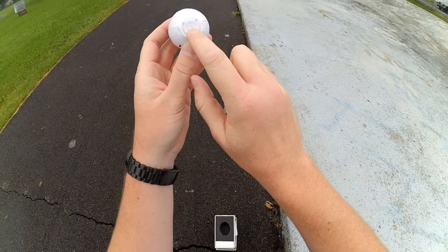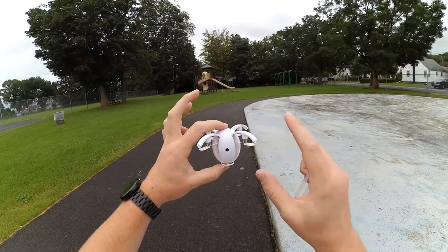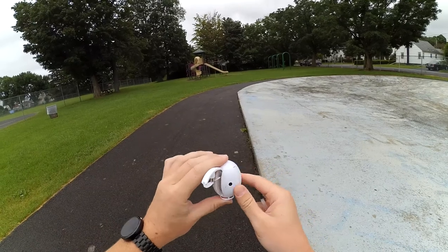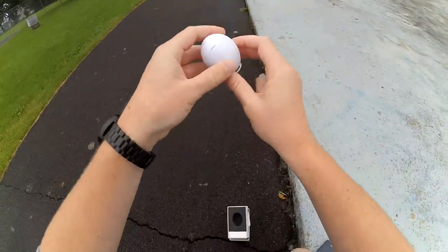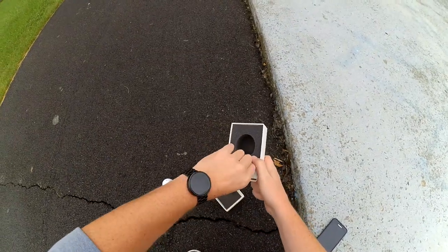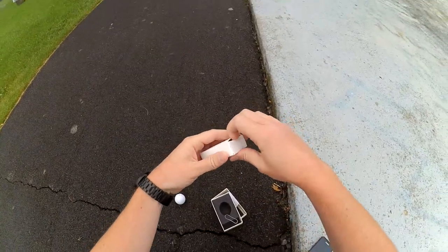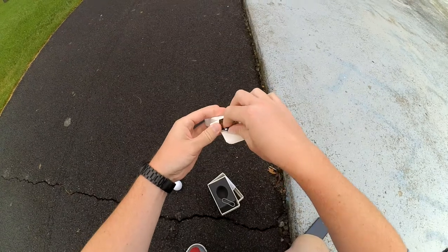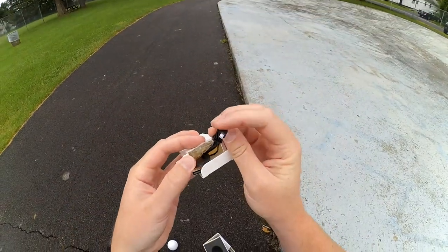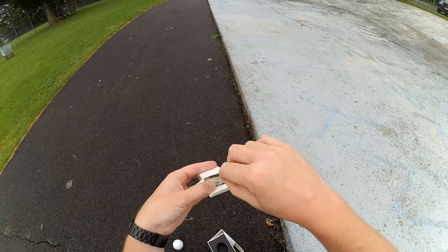Underneath here is your on/off button, and it also doubles as a transform button. You push it once and all the arms come out with the props on them. Hold it down again and it turns itself on. The remainder of the box has a nice little foam cutout where it stores nicely. The only other thing in here is your USB charging cable — it uses a nano connector that a lot of nano quads use — and you get a full set of spare props.